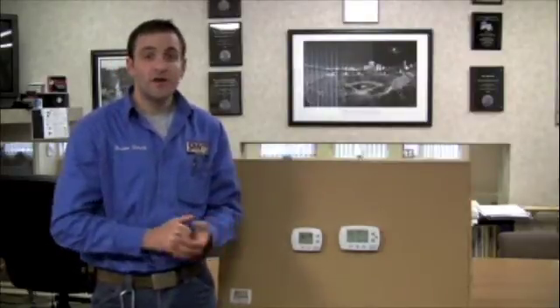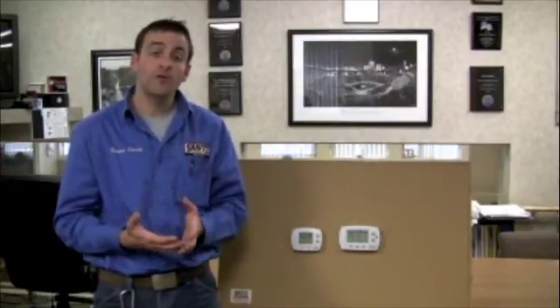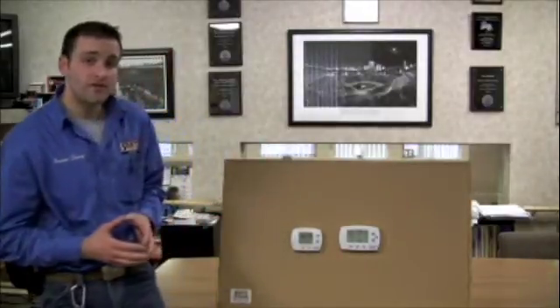The programmable thermostat is a great way to save some energy — capable of saving 10 to 20% on your utility bills. When you leave for work during the day and when you come home at night and when you go to sleep, you can set the thermostat to different temperature settings: a little bit warmer in the summer, a little bit cooler in the winter, so you're not paying as much for heating and air conditioning when you're not home or when you're sleeping. It's also a nice way to reduce the wear and tear on your equipment.